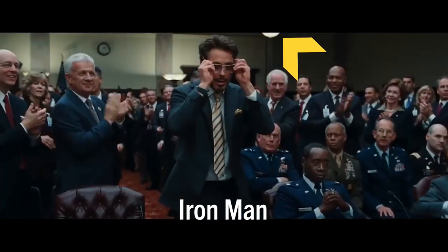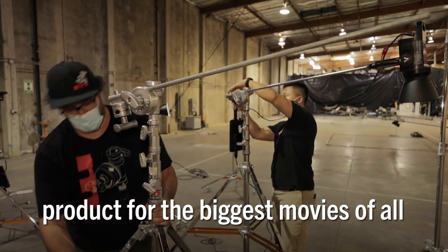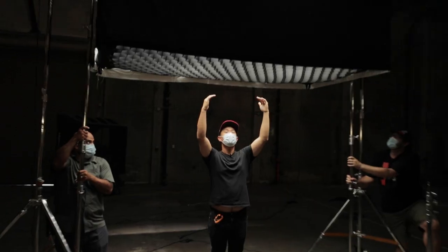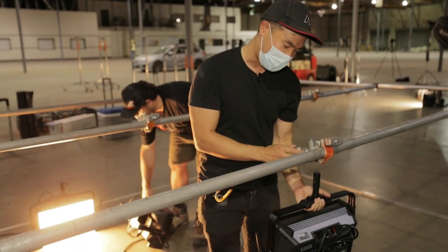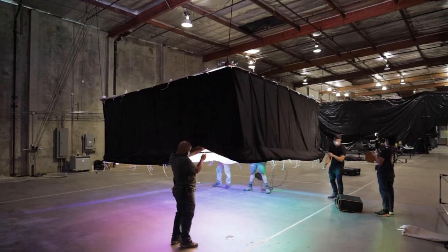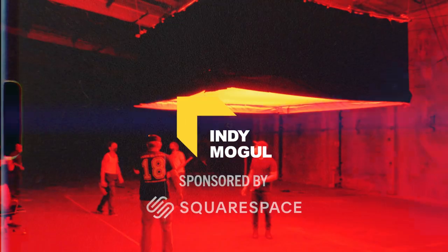Working on shows like Agents of S.H.I.E.L.D., Amazing Spider-Man, and Iron Man — my name is Ted, and today we're going to show you how to make shots that look like this.